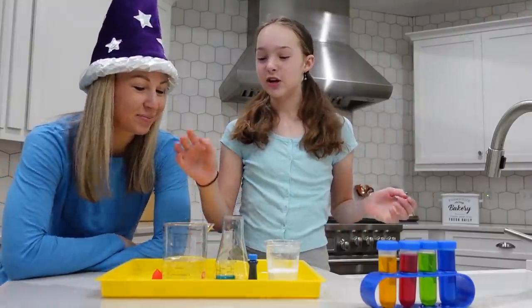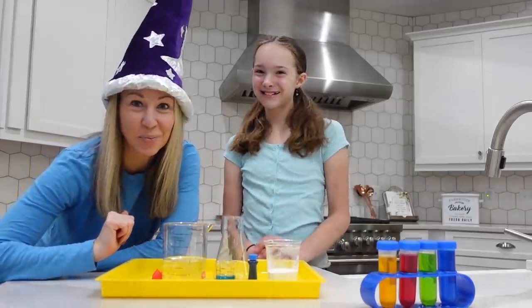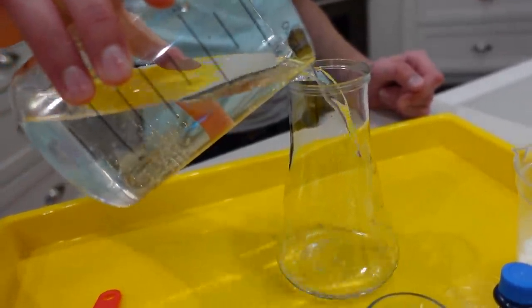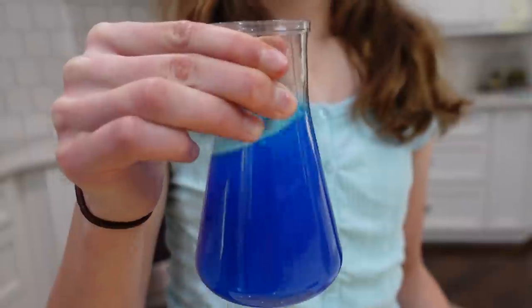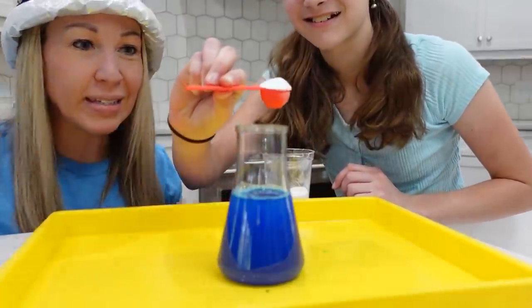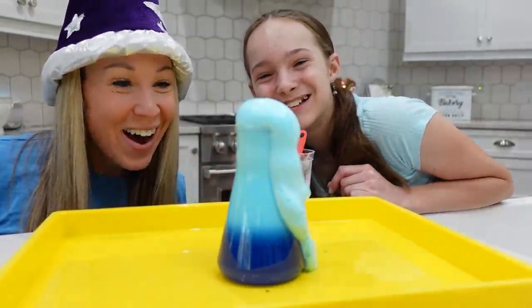Our four ingredients are white vinegar, baking soda, dish soap, and some food coloring. First we're going to pour some white vinegar in here. Next up we're going to add a little bit of dish soap. Then a little food coloring just for fun — stir it up a little bit. And the last ingredient we're going to add is our baking soda, and this is a magic ingredient. I'll let you put it in — put one in and see what happens. There it goes! Exploded! It's so cool — magic potion.